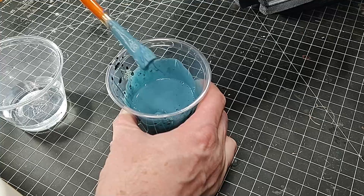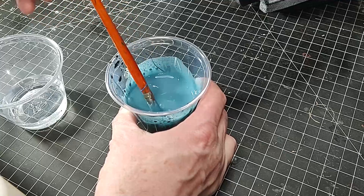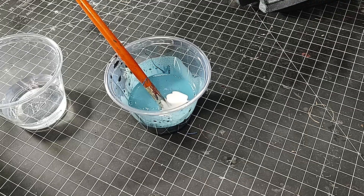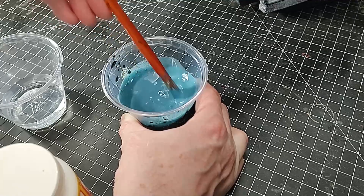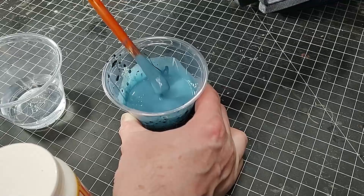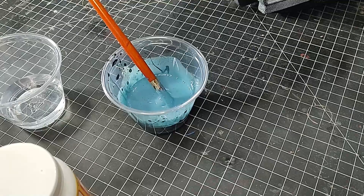So add some more Mod Podge. I could have gone with white glue here — would have saved some money — but I had the Mod Podge right there. Mixing the Mod Podge to make it a little thicker, hopefully. It seems a little thicker, but it's still more like a wash than a real good thick texture paint. But that's fine, it'll serve its purpose. Adding some more sand to the mix now, just to give it some more grit. It's not quite gritty enough.